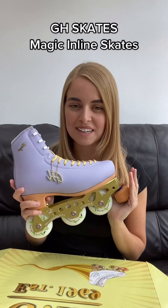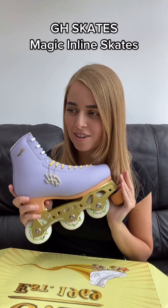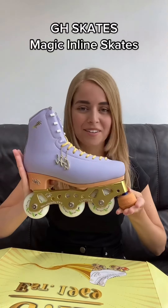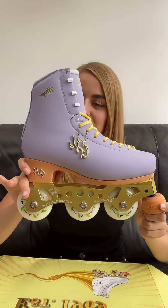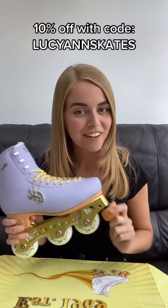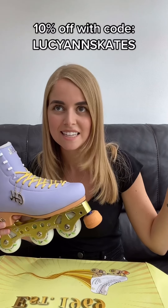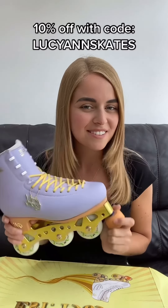I literally can't believe that I own inline skates. I am so happy and so excited. I've wanted to try inline skates for absolutely ages and just look how cute these are. Love them. I chose to get them in the colour lavender and I'm so glad that I did because they are just beautiful. And also I have a money off code — my code is Lucianne Skates for 10% off. And now I'm going to go and try them out, so stay tuned.